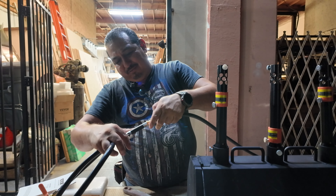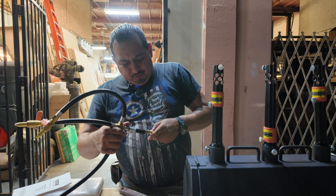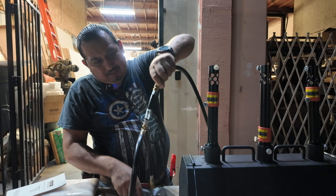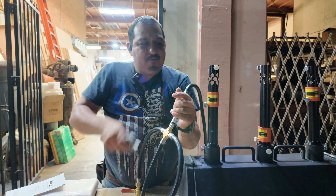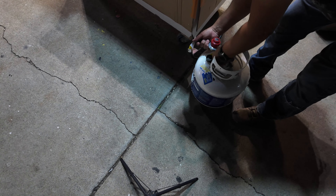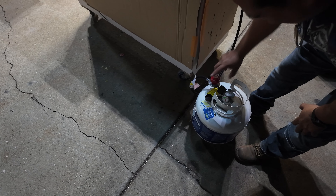This is your gas line. To put it together, you don't want to spin it because you might strip it, so we just took it apart and we're going to start threading it. Then to tie it up, take the wrench and give it a little twist — and we're good.